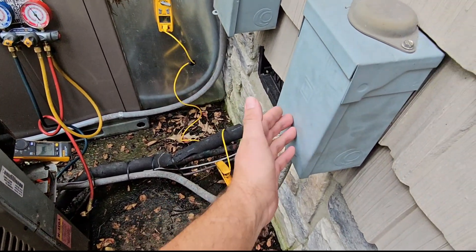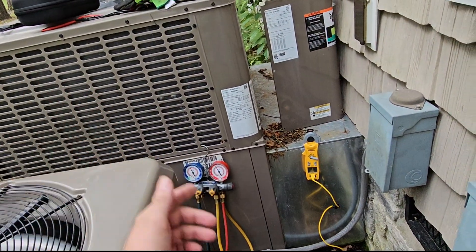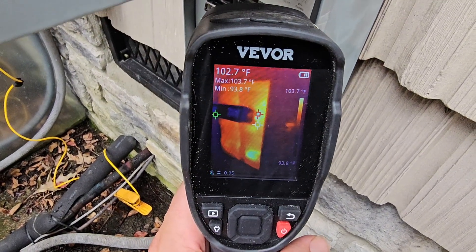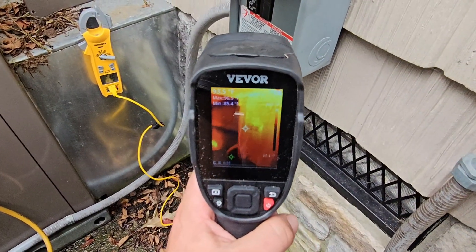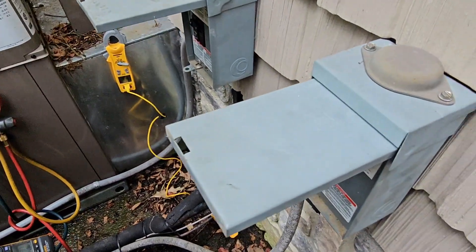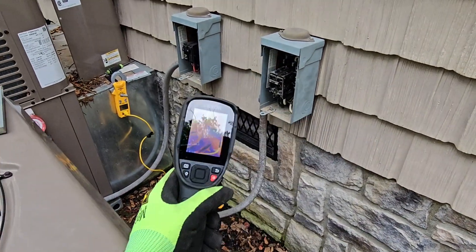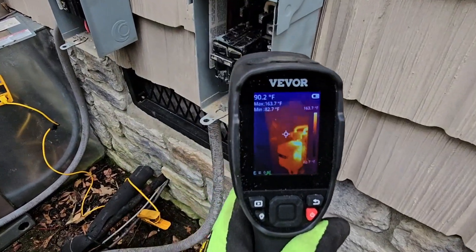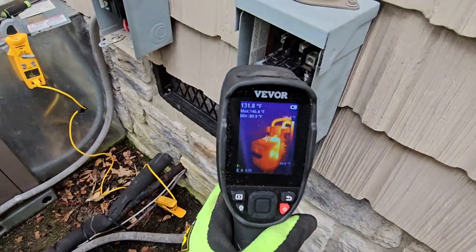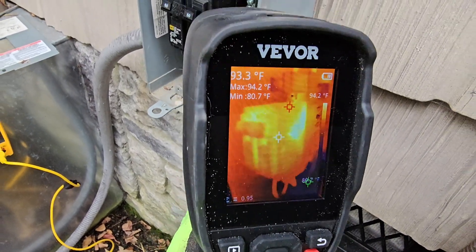Now I'm going to take the cover off the box and check the temperature of that breaker again to compare it. That unit just shut off, so let's check out this breaker. It's about 103 degrees from the front — looks like it's getting hot. Check this other one: 95 degrees, and it just shut off. Both systems are running. I've found out what the issue is and I'll tell you right after I show you the temperature of the breaker: 147 degrees. The unit hasn't been running 15 minutes and it's already super hot. This one: 94 degrees.